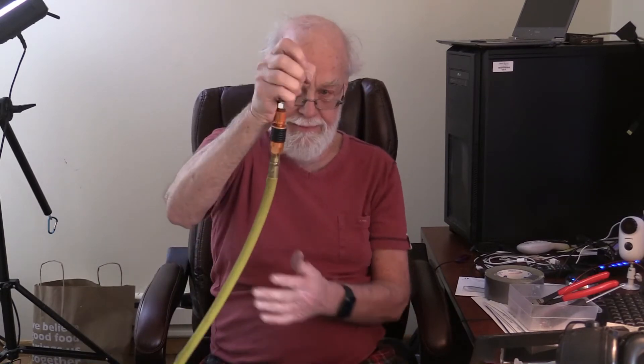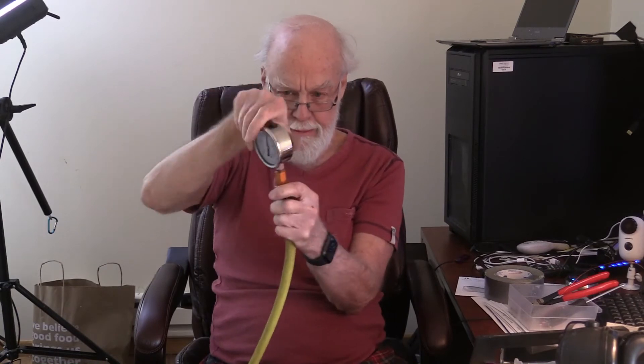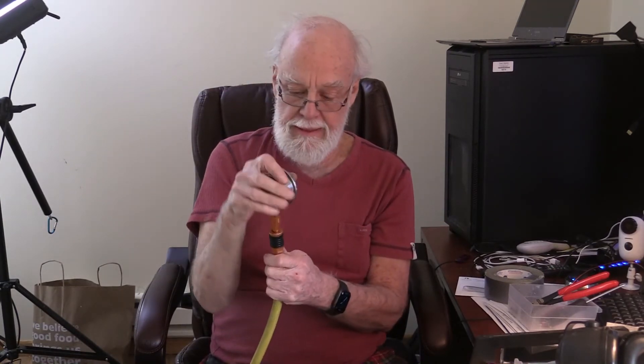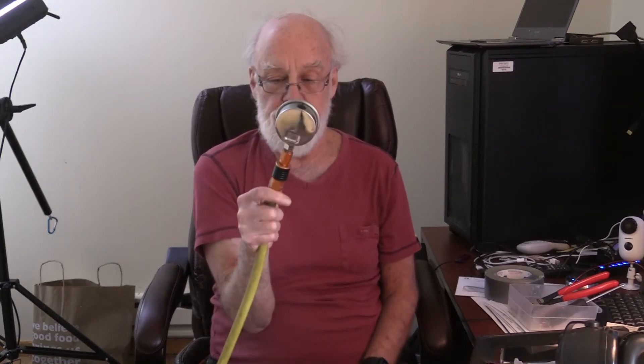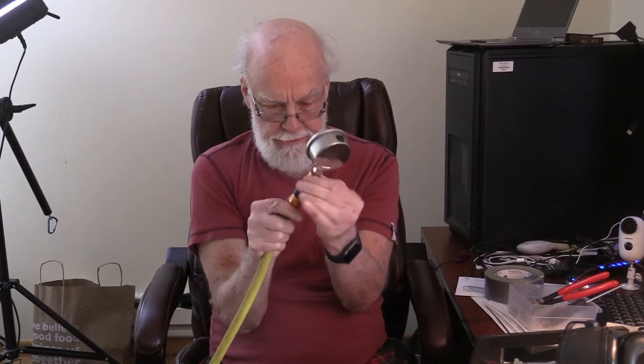Not the case here at all — see that? Effortless. It's completely effortless at any pressure. And by the way, that's the easiest coupler on the market to connect, by far, under pressure. Connects super easy at any pressure. Very, very free.